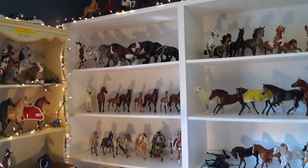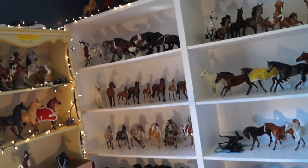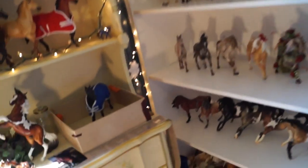Hello everyone, it is Wolf Horse Briar here. Today I'm giving you a collection tour. I haven't done one in so long and this is you guys' first time seeing my new shelf. I'm really excited to show everyone and I'm just going to jump right into it.